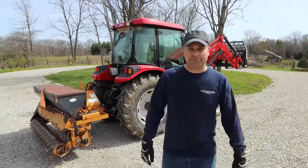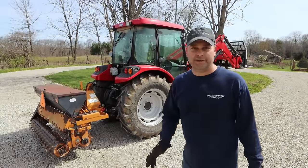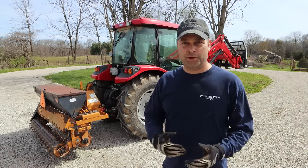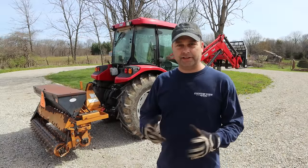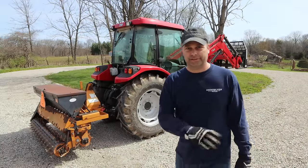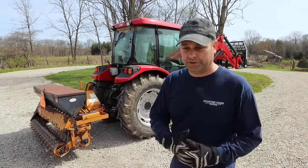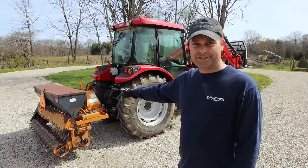My name is Evan and welcome to Country View Acres. Today we're going to be reseeding our pasture areas. The pastures aren't in the best shape, so I'm hoping to get some new seed out there, some new growth. I've got a pasture mix with a lot of different variety in it, and to make sure we get good seed to soil contact, that's why we're going to be using this seeder today.